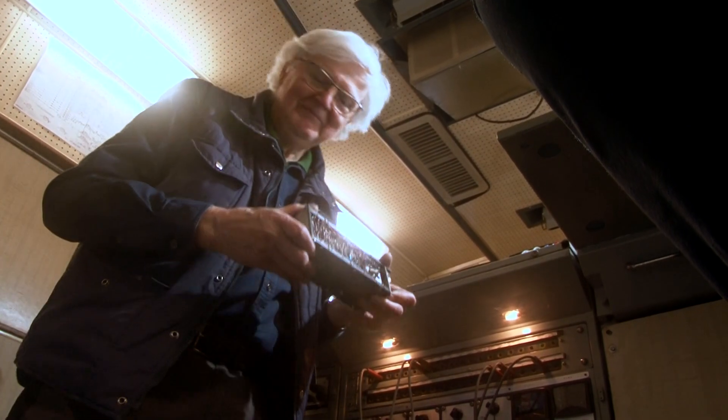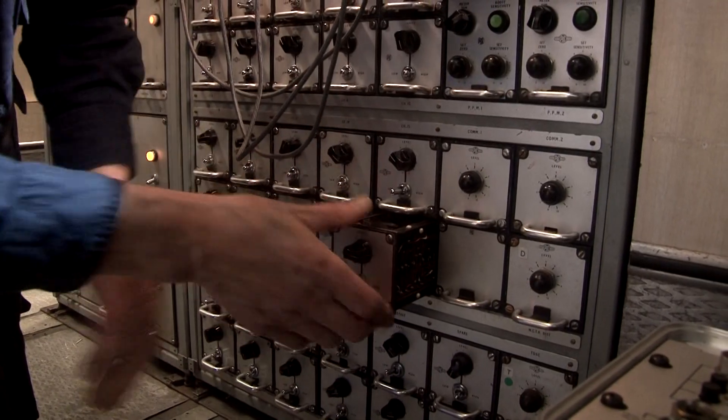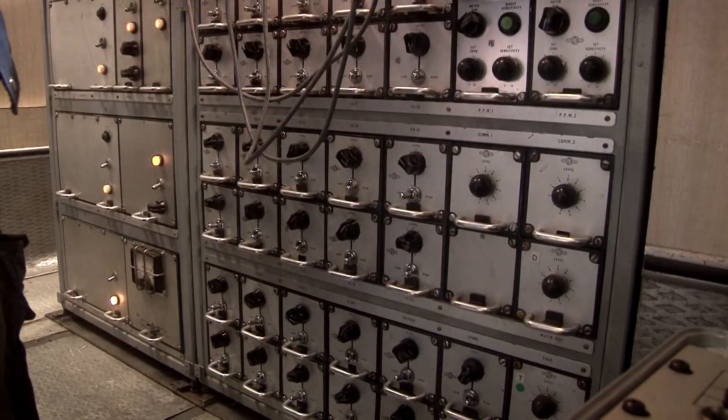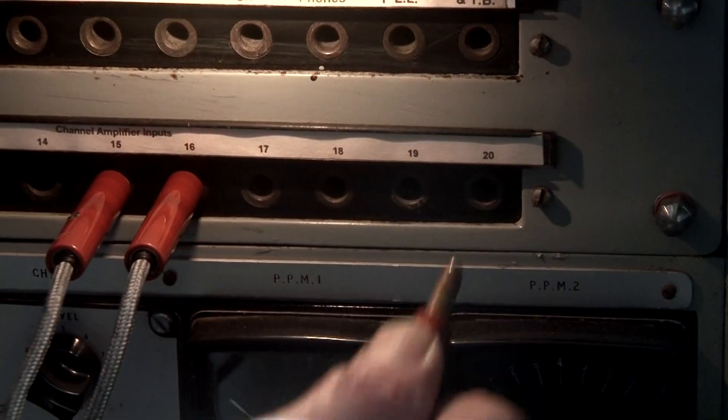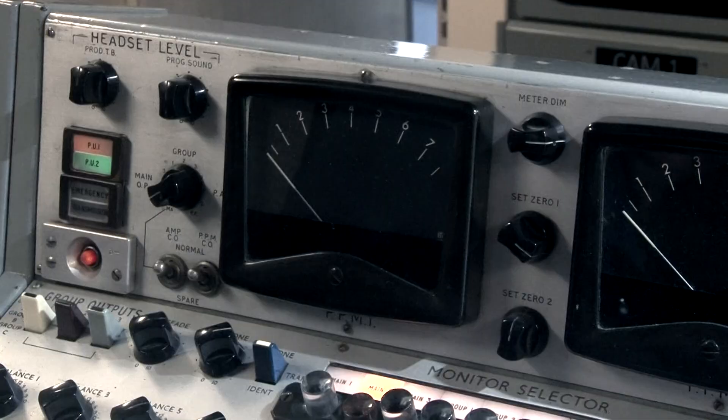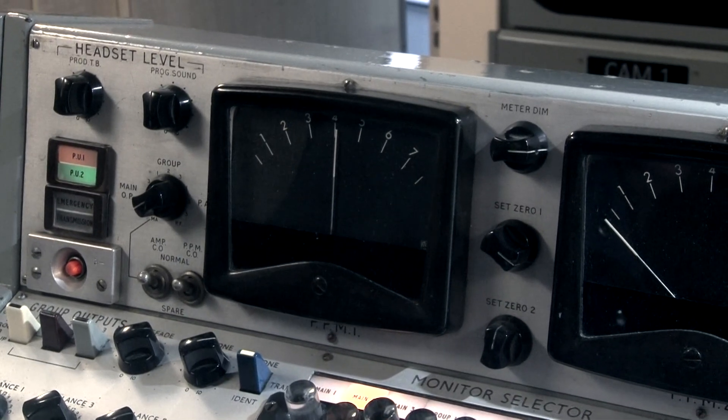We're confident it will work. There we are. And we'll fade it up — remove the jack first from 19 to 20 and fade it up. And there we are. Perfect.